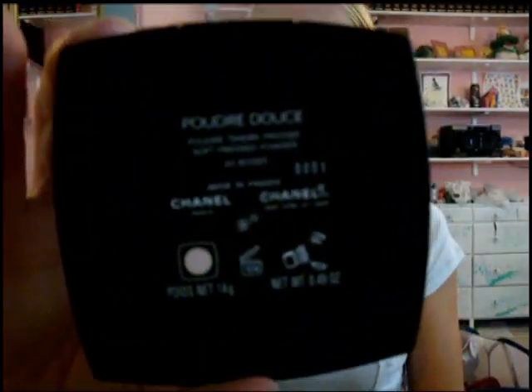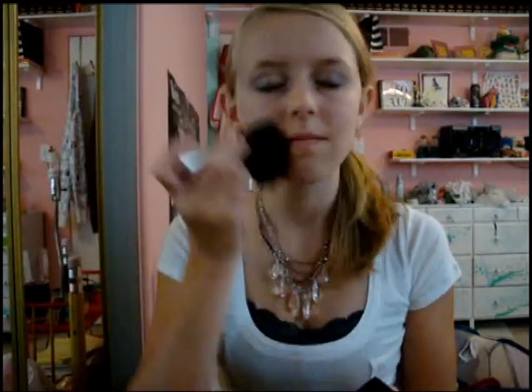For a powder, we're using Chanel's pressed powder in color 30. Put that on a powder brush and just sweep it over your entire face. But watch out — it does have some sparkles in it.